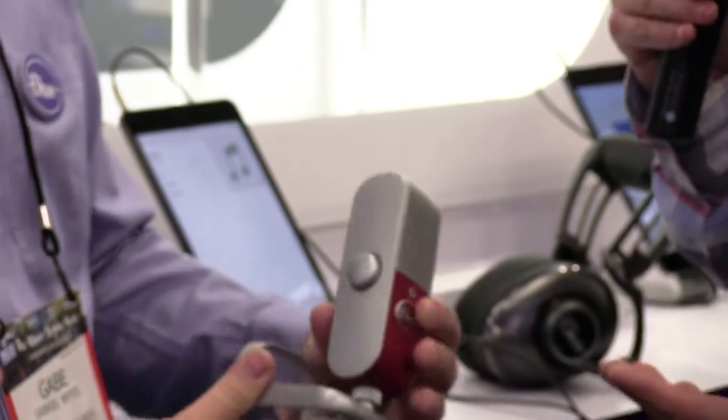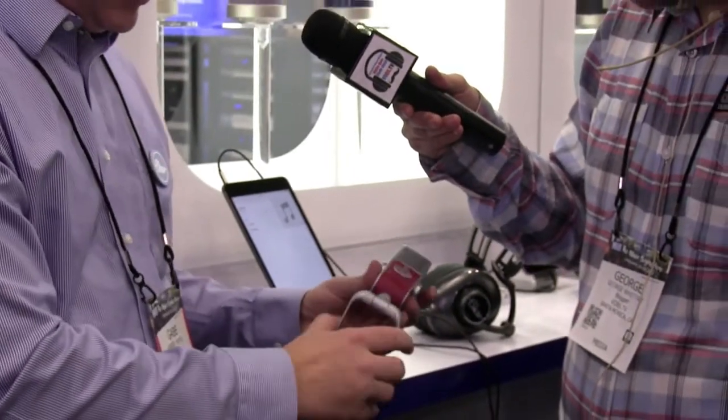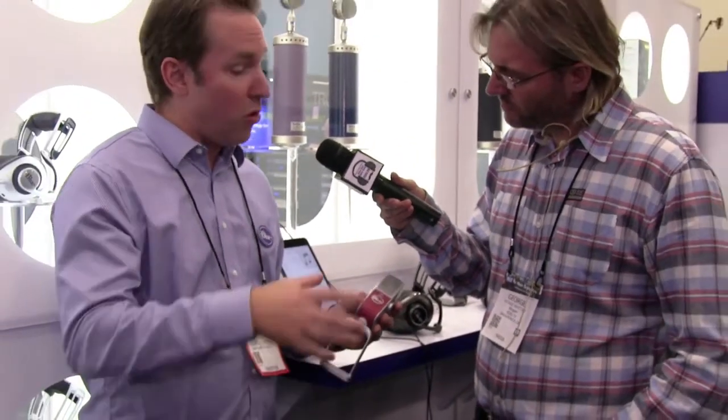Will it work on a standard microphone boom stand or arm as well? Yes. You can unscrew the base stand and connect it to a microphone stand or a tripod for photo work. It comes with standard threading and an adapter for European threading as well.